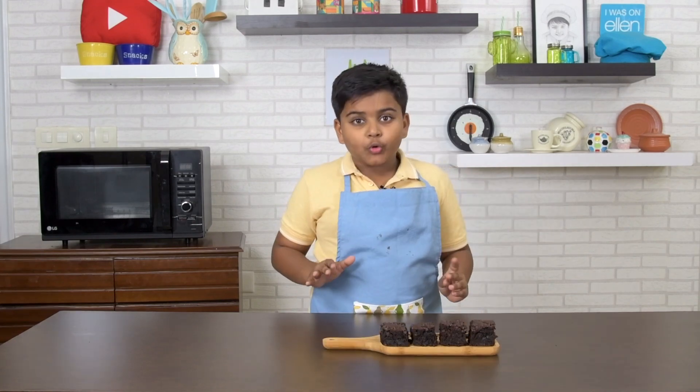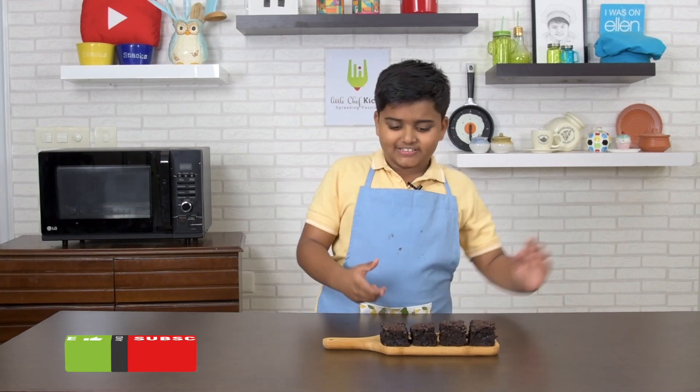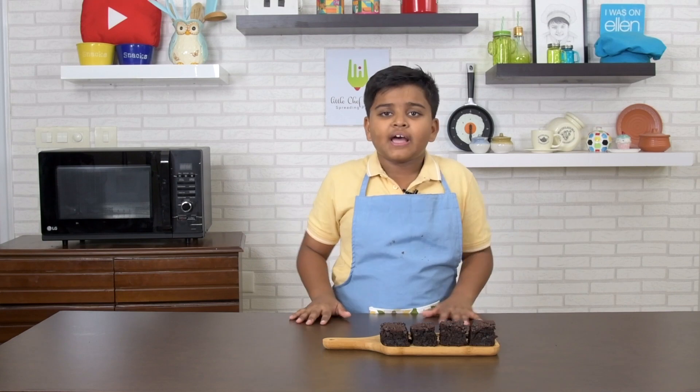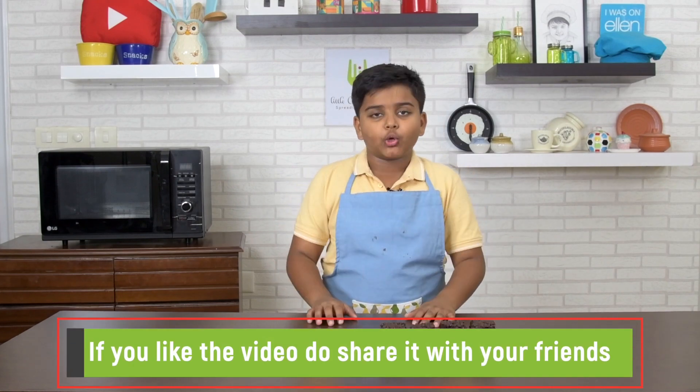Ta-da! Do try this at home. It's super yummy — filled with chocolate, very moist and chocolatey. Plus, if you have a lot of dates, you can try this. Please do try this at home and tell me in the comments how it turned out. Thank you for watching Kichitube HD — don't forget to subscribe, like, and follow!